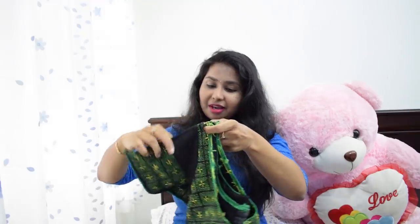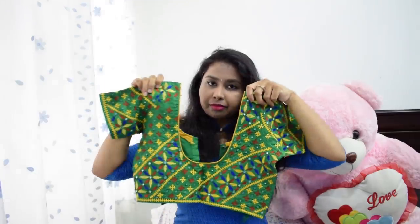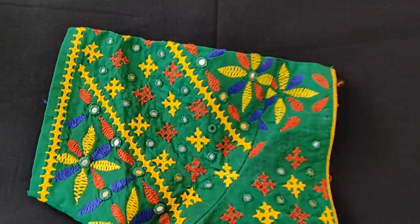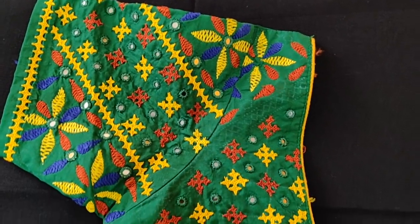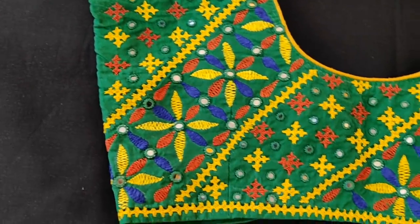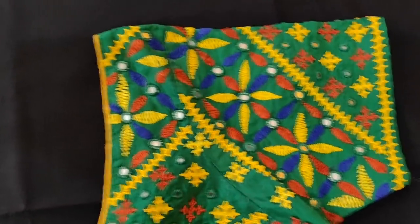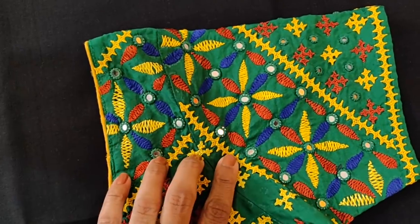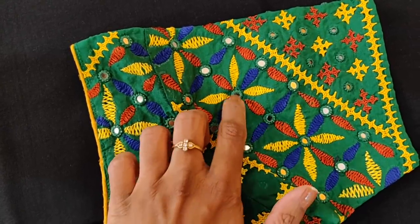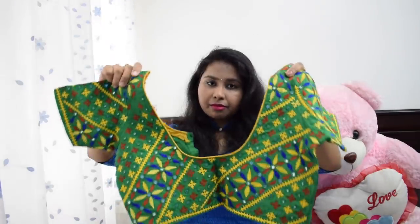The next blouse is green. It has all-over touch work and fish work. It has good touch work but a very soft design. In this blouse, I actually added blue and red color to the plain green and yellow base, so I used to wear these colors and borders with the colors.